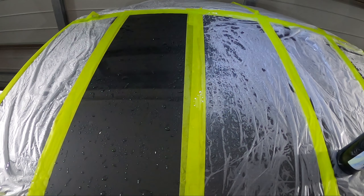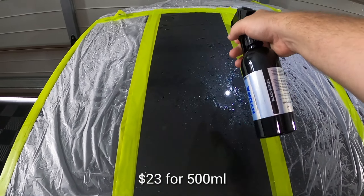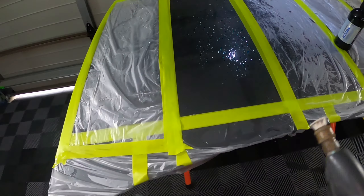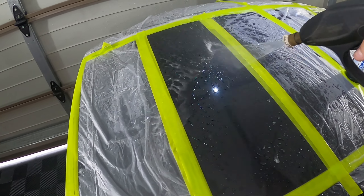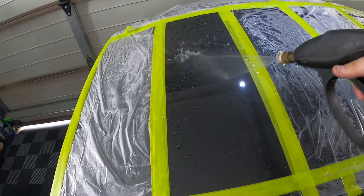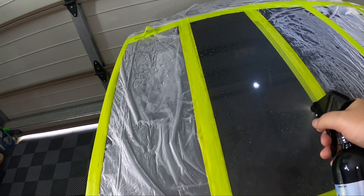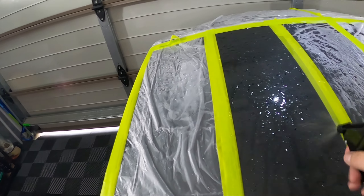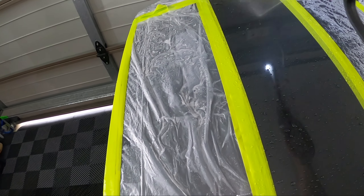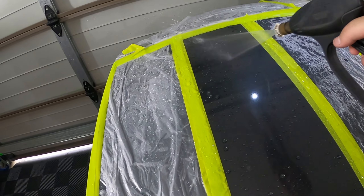Next up we have the Merch Hydra which is $26 or $23 for 500ml - I'll put the exact price up on screen. It has an odd spray pattern on this one that kind of goes everywhere. There's one layer - rinsed off. It's got some very nice beading straight away. Coat number two, rinse off, and that is the Merch done.